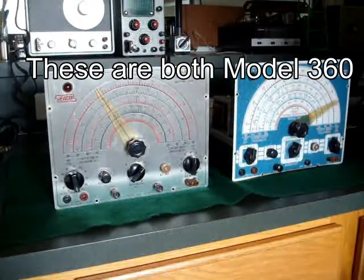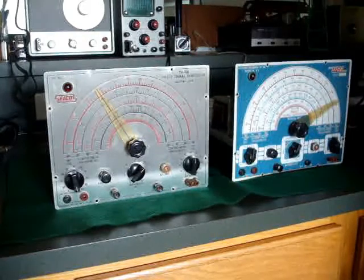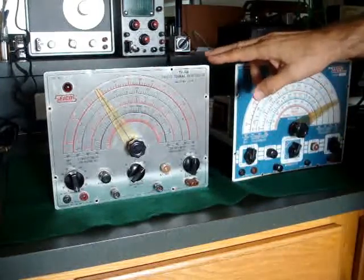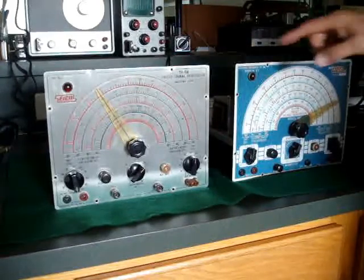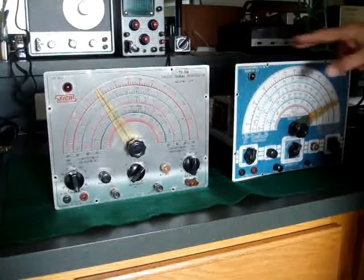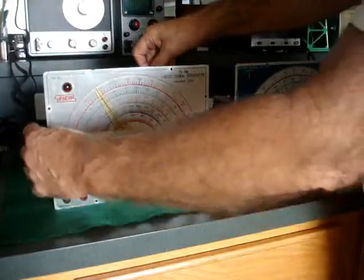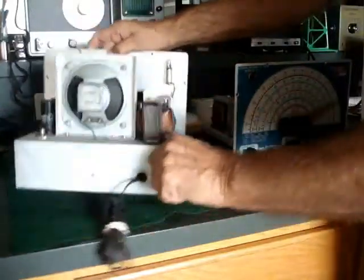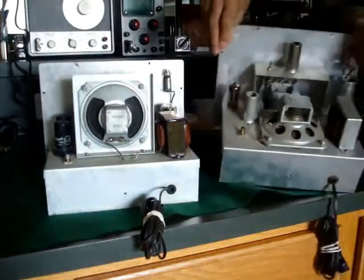I have a couple of Ico 360 sweep generators here that I'm going to restore. I find it interesting that if I remember right, this panel here is a newer panel than this one. This has a higher serial number, this has a lower serial number, yet the interesting thing is if you turn these around they're the same model 360.